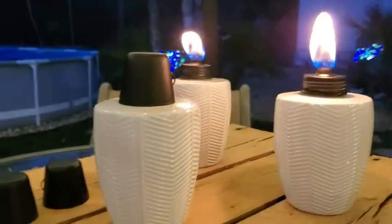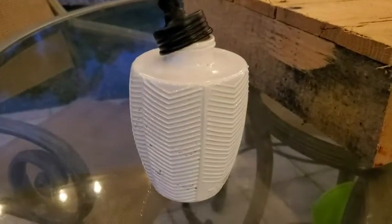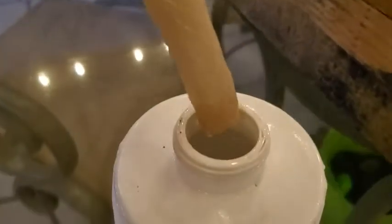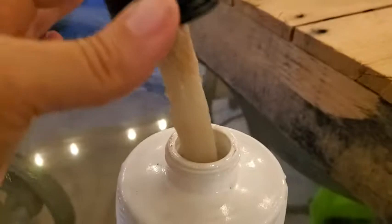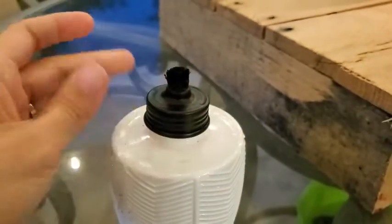They're also really easy to refill. Here we have one, and you can see the citronella oil just goes right in there. You're gonna put it on and screw it closed.